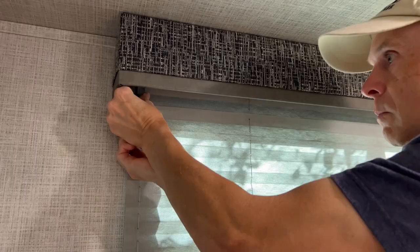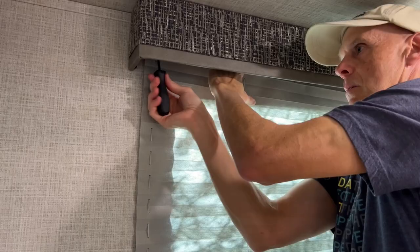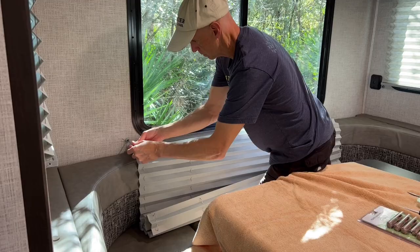Depending on the position of the screws, you may first have to remove the window valence. Next, remove the cord retainer screws from the wall at both sides at the bottom of the shade. In my case, the strings were frayed near the bottom at the retainers.